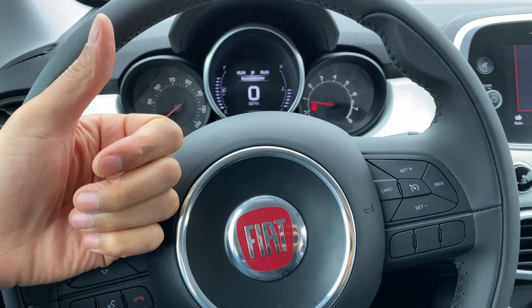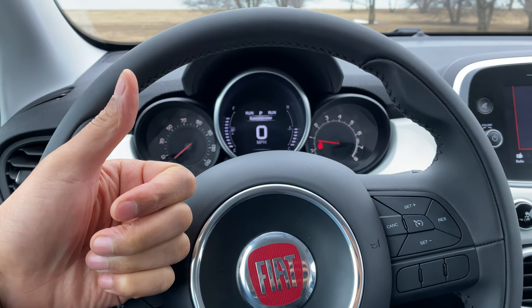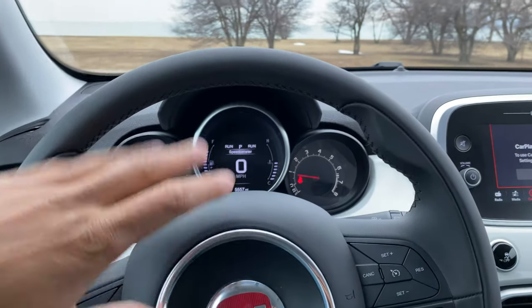All right, today I have a 2018 Fiat 500X and I'm going to show you how to raise and lower the steering wheel on this vehicle. As you can see, I have the steering wheel right here.